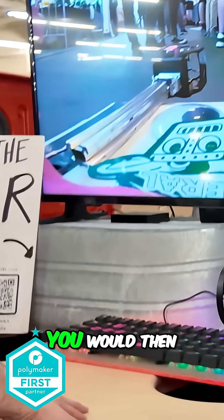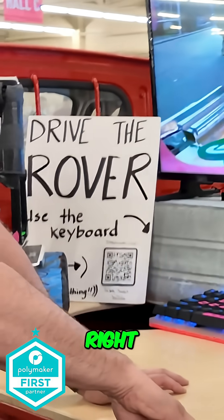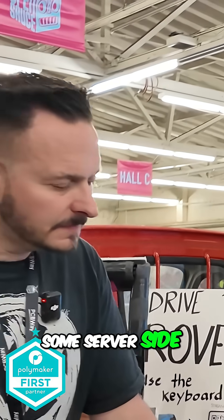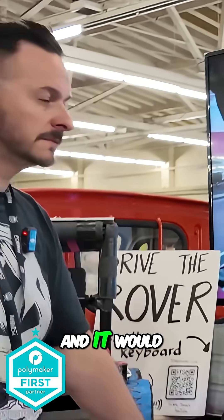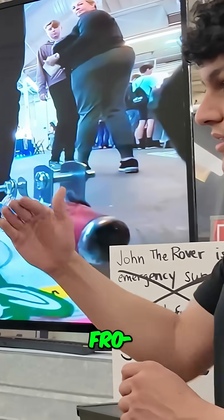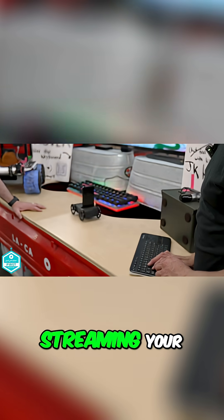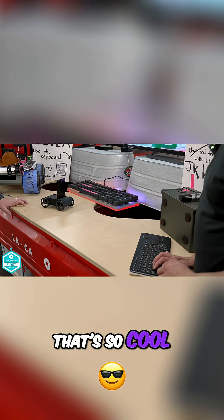You slide the phone in, connect it, and then log in to some server side. It reads the live text from the stream and basically moves around, streaming whatever your phone's camera sees.